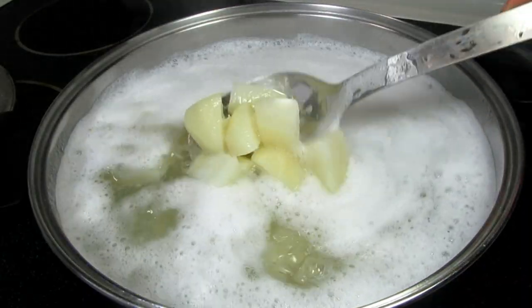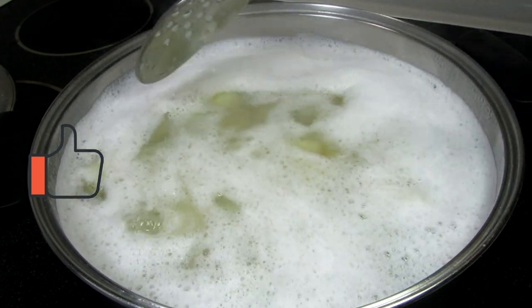Just a reminder that I will leave the recipe and the list of ingredients for the mashed potatoes below this video.